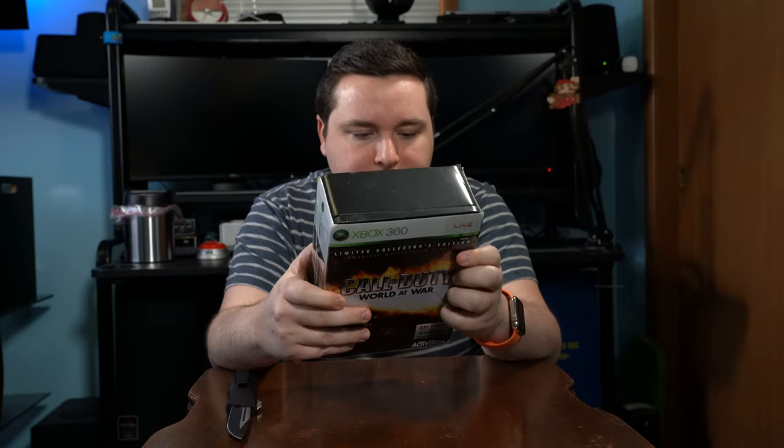Without further ado, let's open this thing up. We've got our fancy unboxing knife and we're just going to tear right into it. I'm actually a little bit nervous since I never really intended on opening this, but I figured let's do something special for a thousand subscribers. That is actually quite stiff plastic — probably not as satisfying as the cellophane off an iPhone, but this will do.